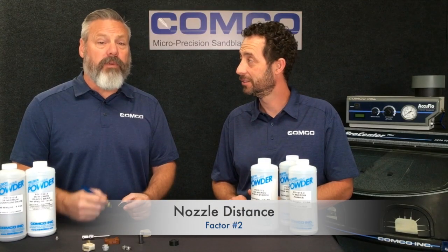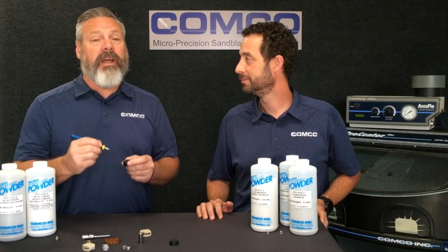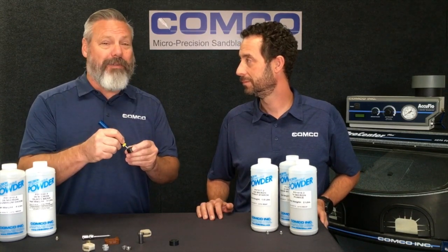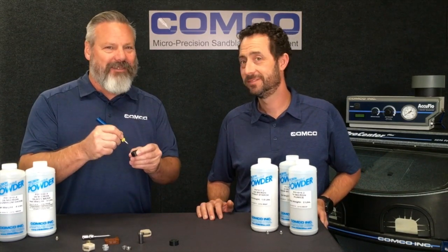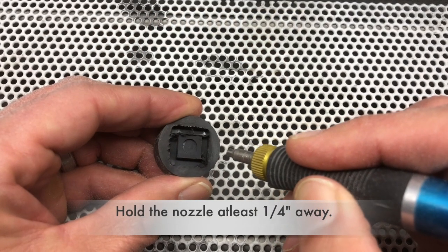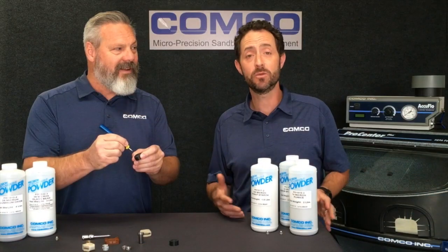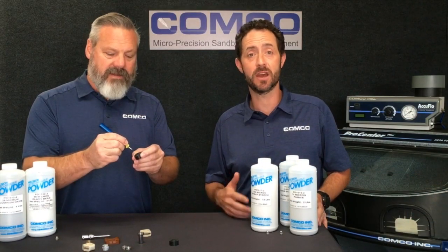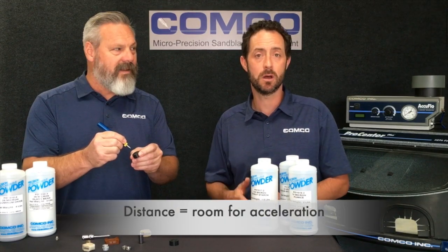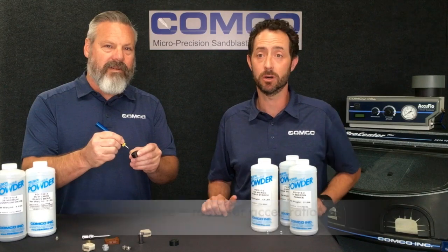Operators who are used to working with hand tools, like picks and knives, tend to hold the nozzle right on top of the burr. That's not effective. It's actually more effective to hold the nozzle back at least a quarter of an inch away from the part surface. Interestingly, the abrasive will continue to accelerate even after it leaves the nozzle, so this space between the nozzle and the part gives the abrasive enough energy to knock off the burr.